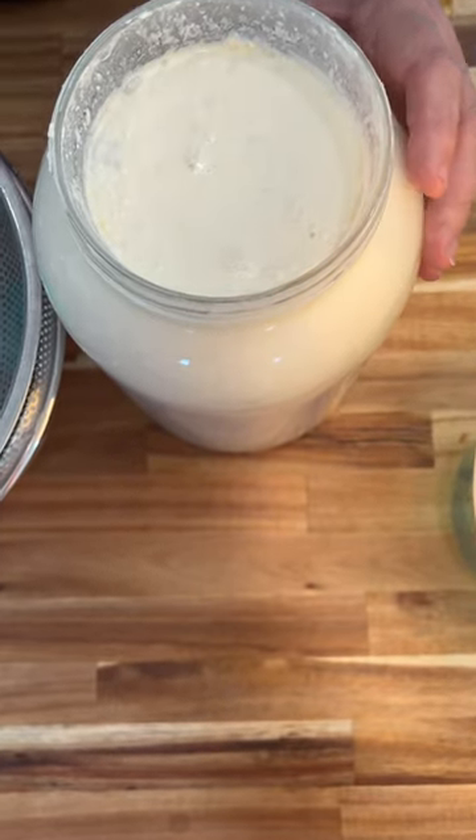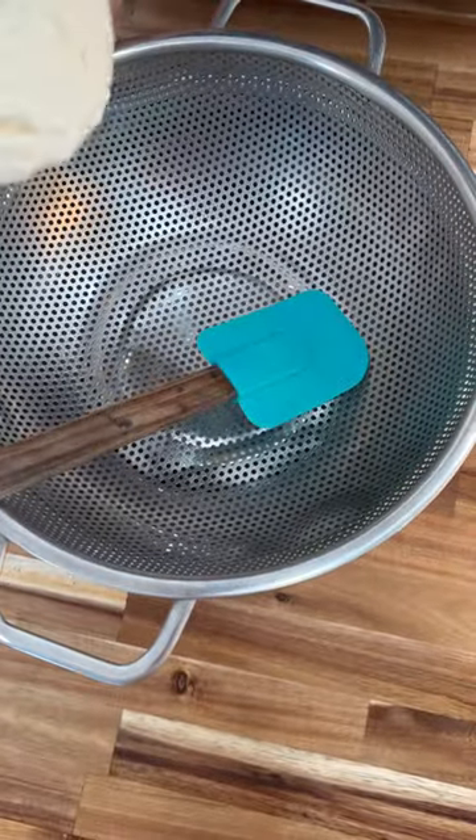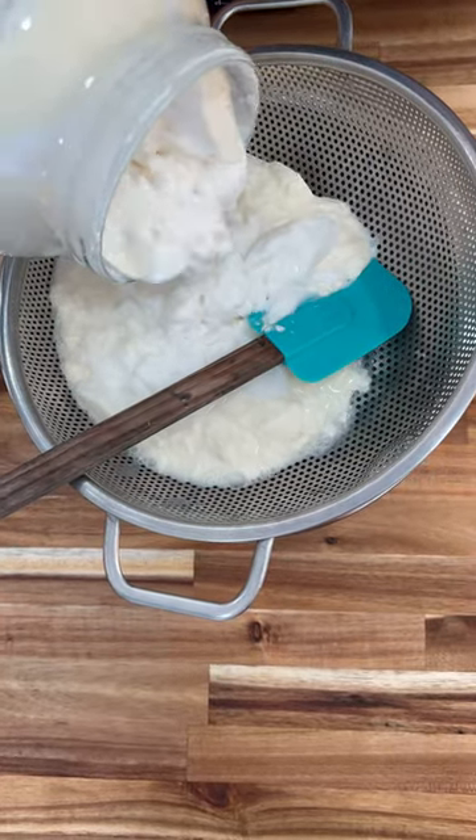All right, we're gonna pour off this gallon. Looks amazing. Pouring into the bowl. This is raw, grass-fed milk, fully fermented. On my counter, three days.